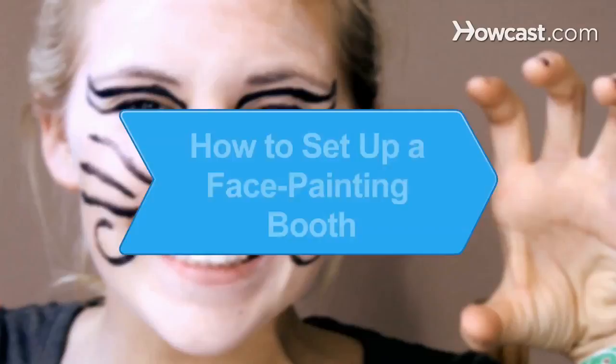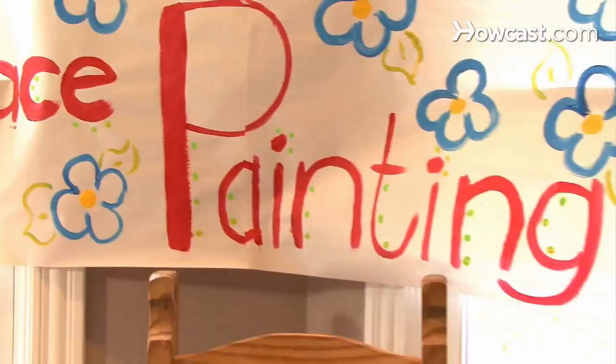How to Set Up a Face Painting Booth. Make your next event fun and memorable by setting up a face painting booth.